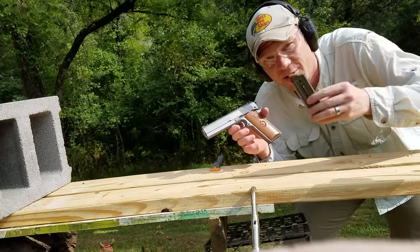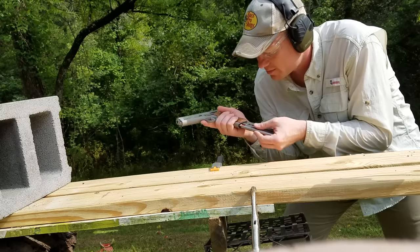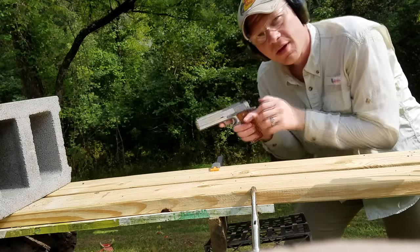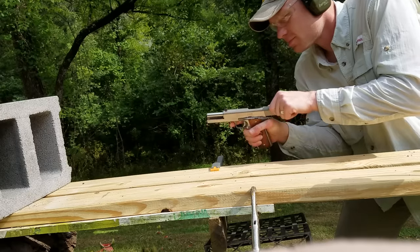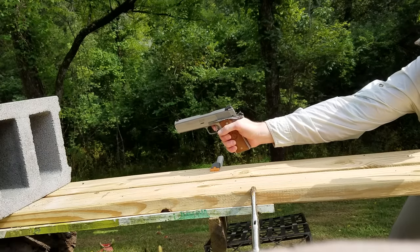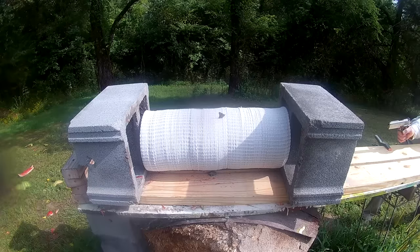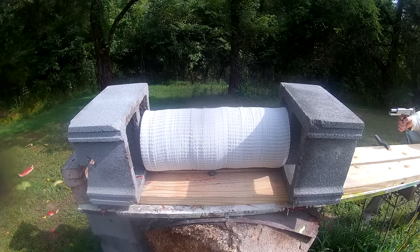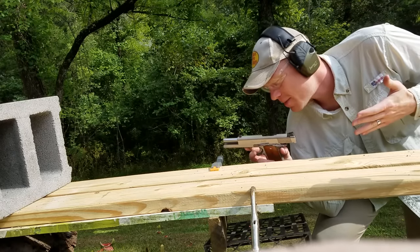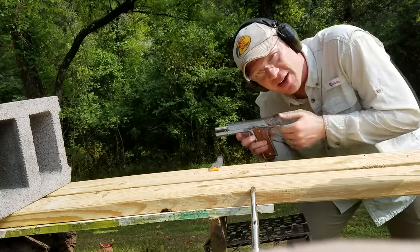Now the Kunan — same exact bullets we just shot out of that revolver, 357 magnum. Shooting them one right after the other. Obviously it's the same bullet, but I feel like that one had more recoil. Let's go take a look at the plates and see what happened.